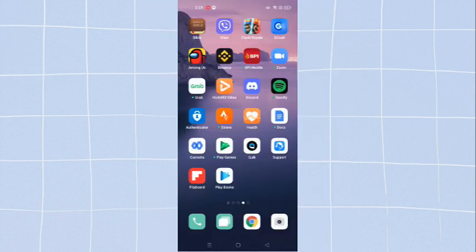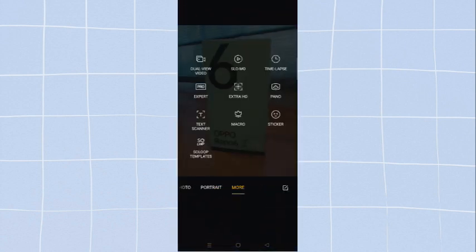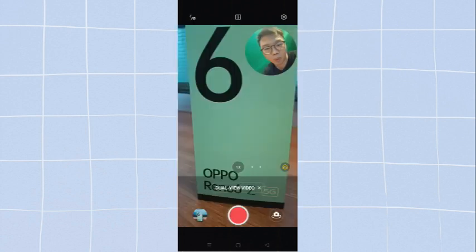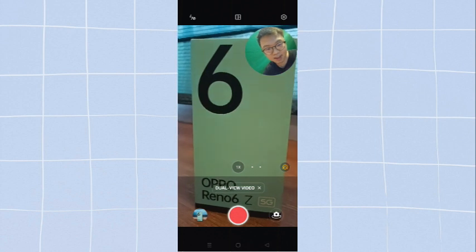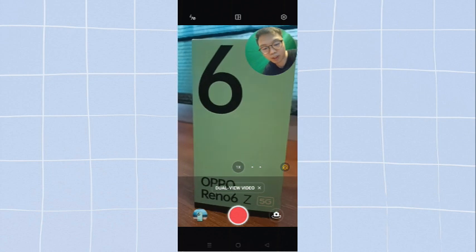This phone has a dual view mode where you could use both the rear camera and the front camera simultaneously. Let me show you how you could do this. First, select camera and then go to more. On the upper left corner there is a dual view video option. Once you press on it, you could see yourself and at the same time the object in front.